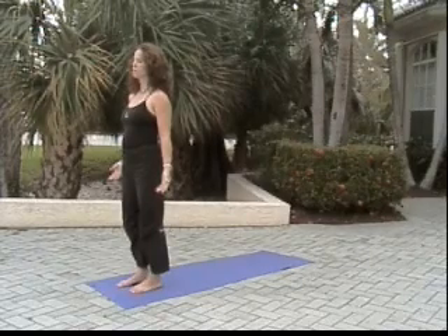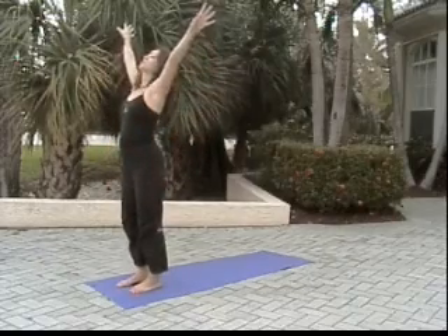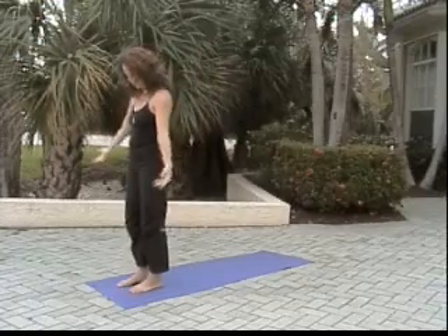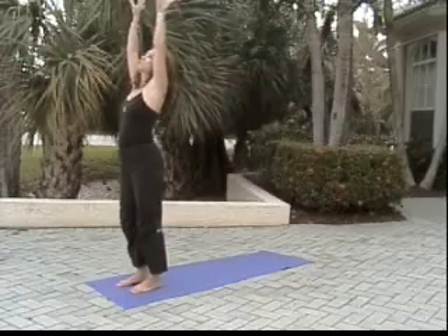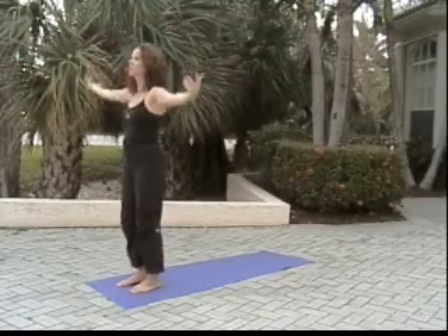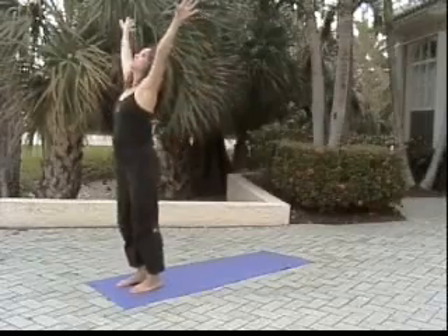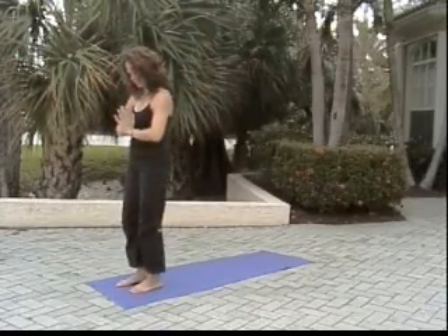Exhale 2, 3. Inhale sweeping arms up at our sides, exhale sweeping down, chin to chest. Inhale arms float up, exhale arms float down releasing the chin. Inhale reach hands through heart center — namaste.